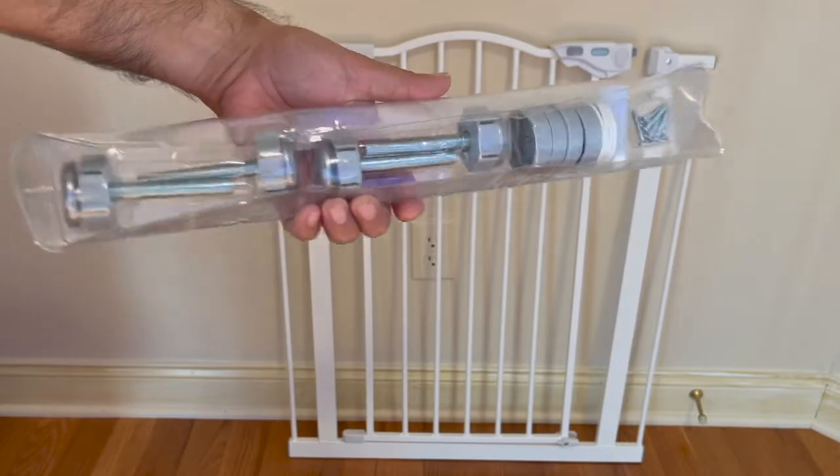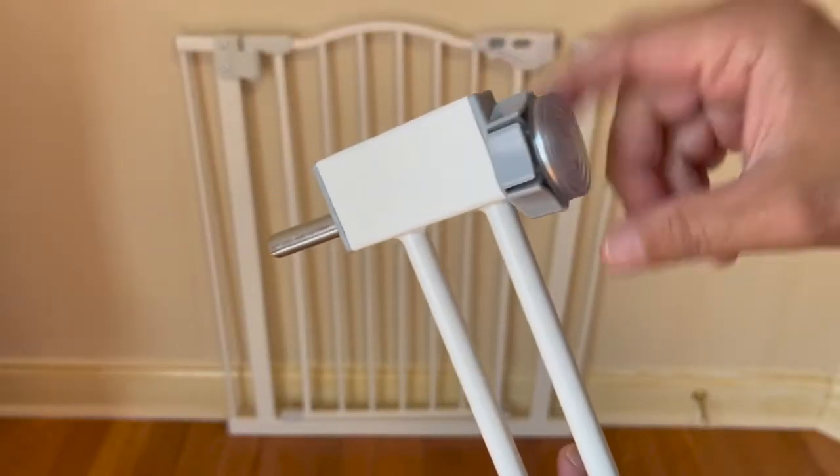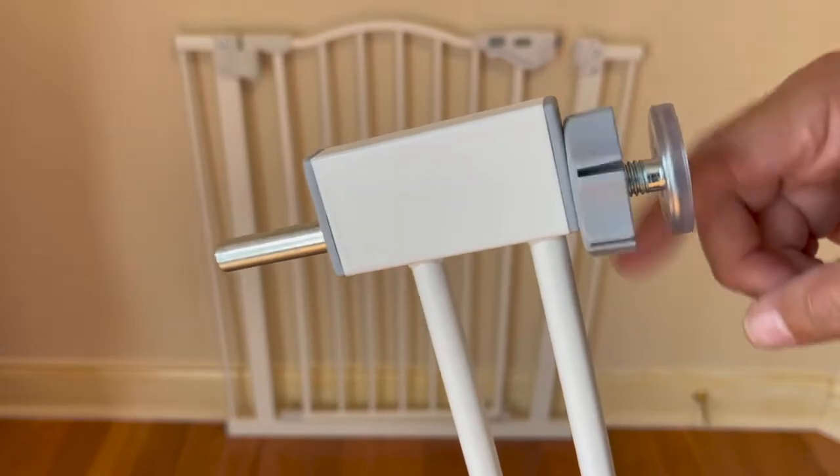It is perfect as I did not want to drill holes in our doorway, and this setup works by applying side pressure as the spindle rods expand.